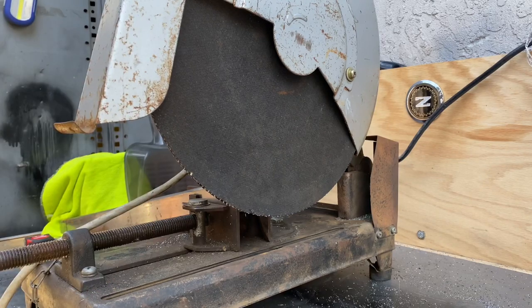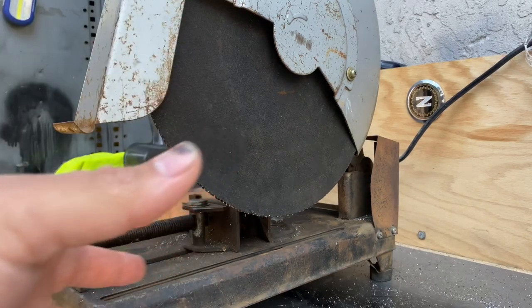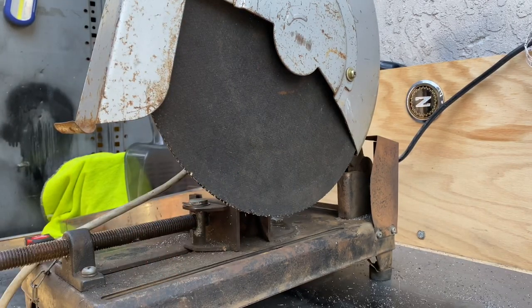One thing is, though — I hate these. I hate how much dust they make. So I want to turn it into a dry-cut saw.